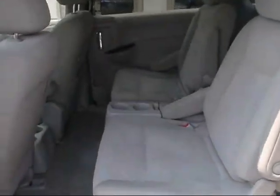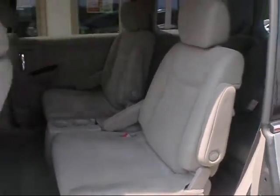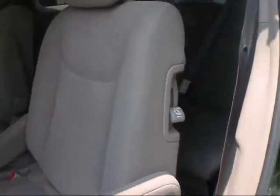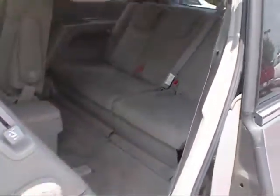We'll take you into the back to show you the seating arrangement. Of course you have two bucket seats in the middle. This has the adjustable armrest — you can have your arms down or pull it up and it locks in place. To get into the back seat, you just push the lever and it slides forward so you can walk right in. It's got a nice big step there for you.